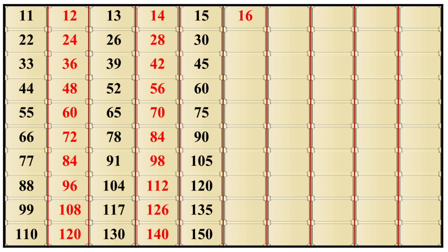16×1 is 16, 16×2 is 32, 16×3 is 48, 16×4 is 64, 16×5 is 80, 16×6 is 96, 16×7 is 112, 16×8 is 128, 16×9 is 144, 16×10 is 160.